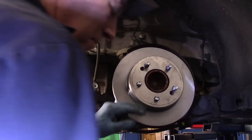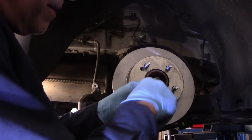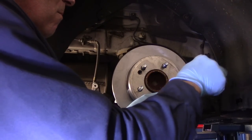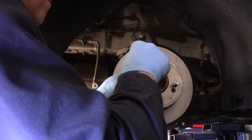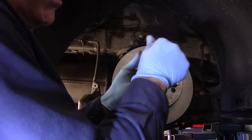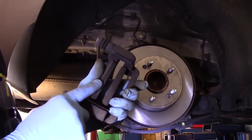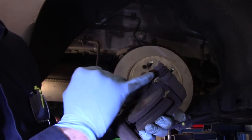We put a little bit of anti-seize on these screws so we're not going to have an issue in the future. You want to catch everything loosely and then tighten it all up nice and tight. Now we're all going to take our mounting bracket off to the side, take these brake pads out, and change the hardware right there. So let's continue with that.